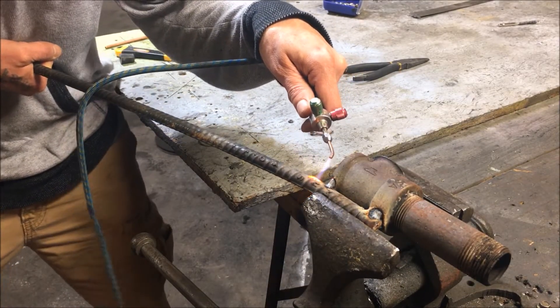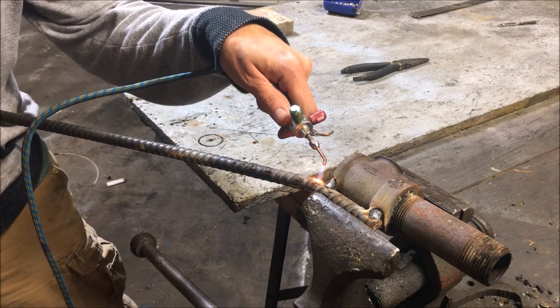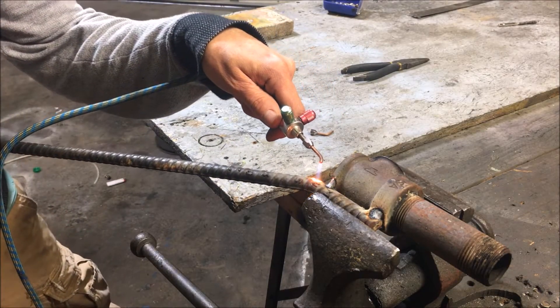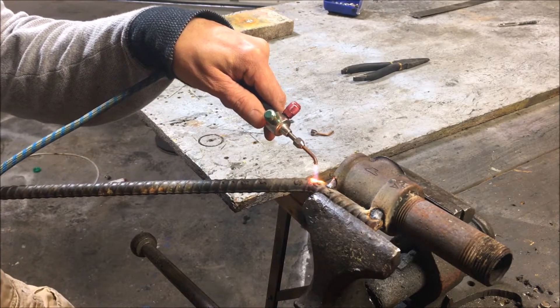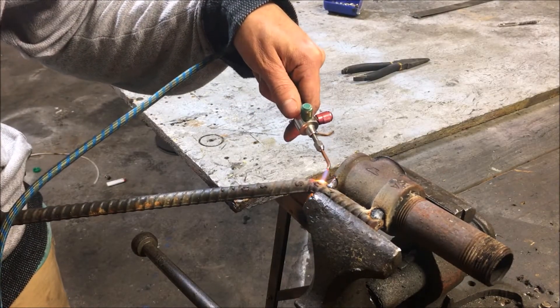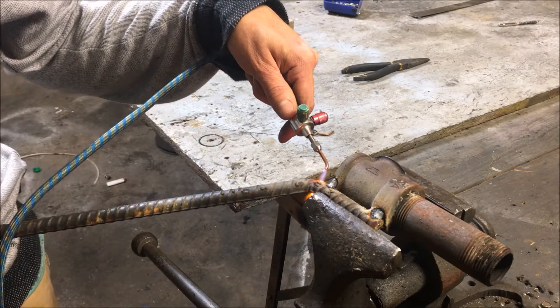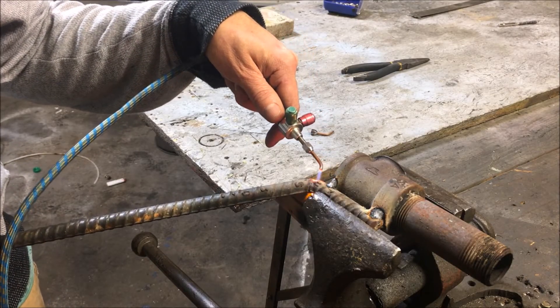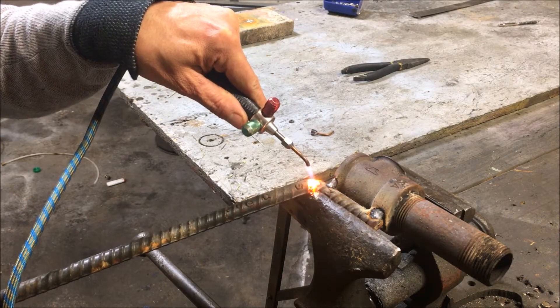There it goes — going along very nicely. Not putting very much pressure at all on it, just kind of walking it around. It seems to be stretching the metal. Very peculiar. Moving very easy at this point.